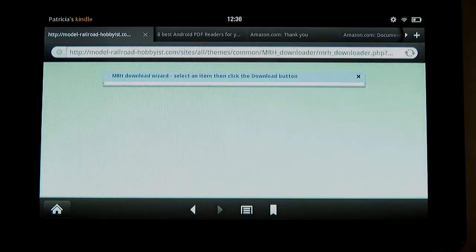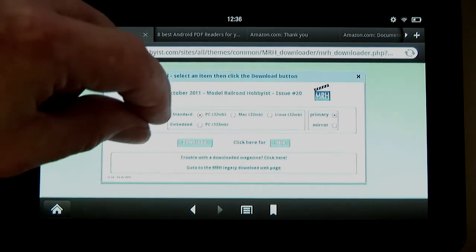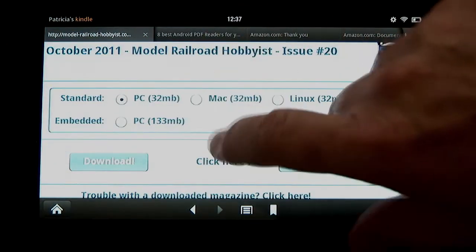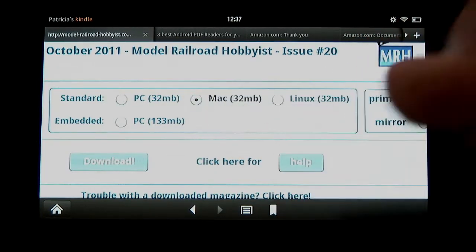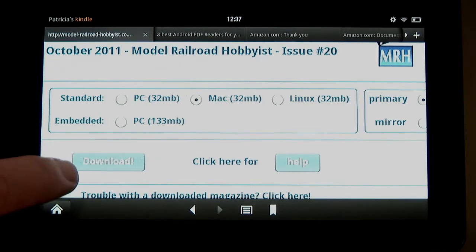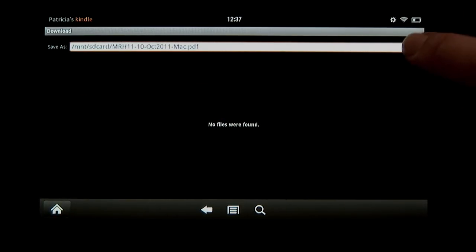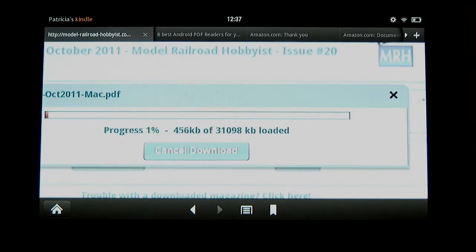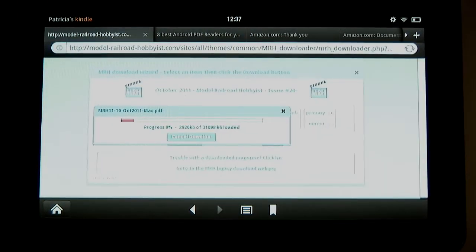Up comes the Flash Download Helper. For the Kindle, the Mac version works best, but tapping on the tiny Mac button is easier if you zoom in first with a pinch out. Even then, it takes a few tries to get the Kindle to recognize the tap. Then I tap Download — make it a good tap and hold for a second. Up comes the Save As bar. Tap the OK button on the upper right and the download starts. I pinch zoom back out to normal size and wait for the download to finish.